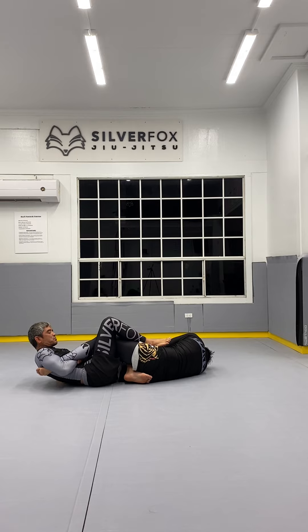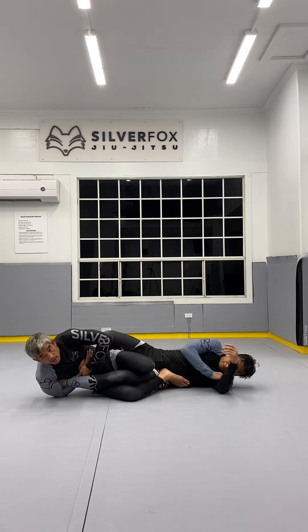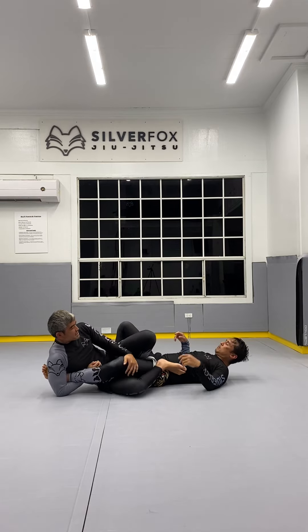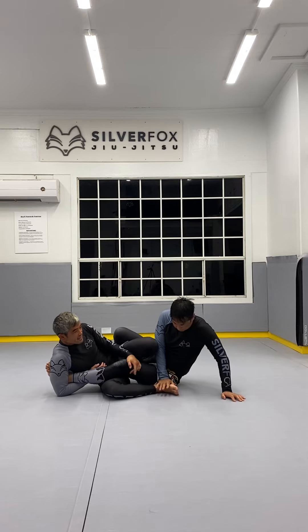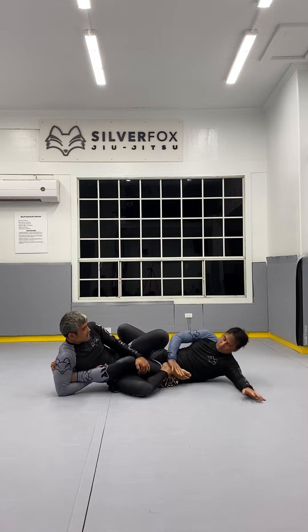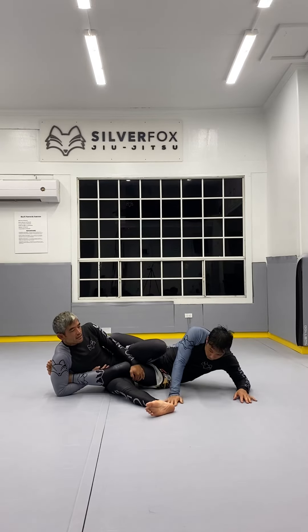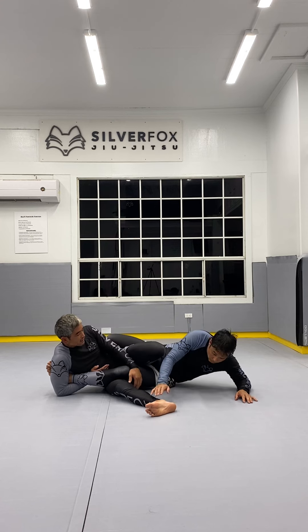Depending on the rule set, most rule sets require me to turn to the outside to finish. But in this case Pete's still game, so he pushes my foot off of his hip. As your partner goes to push the foot off the hip, you need to kick your leg wide. Now Pete has a far way to go to escape.